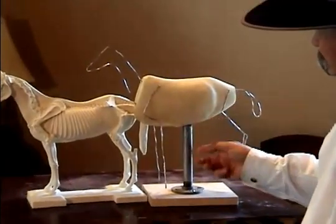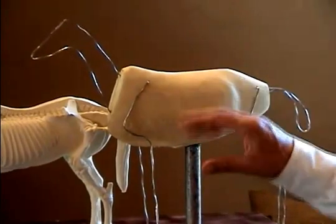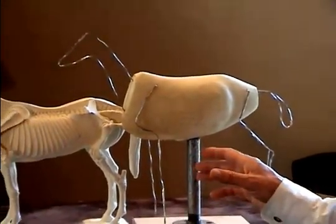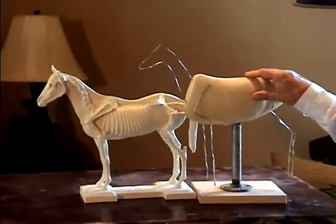You screw a nipple into it, put a floor flange in it, put your wires on. I use the least amount of wire as I can — it's just easier for the foundry, and it's easier for me to move around. And you're ready to sculpt.